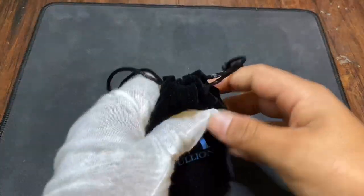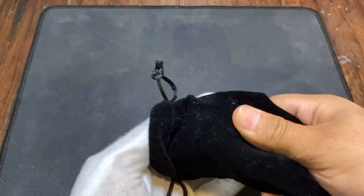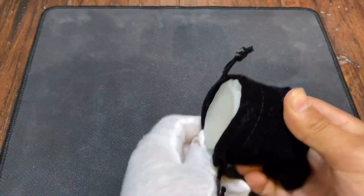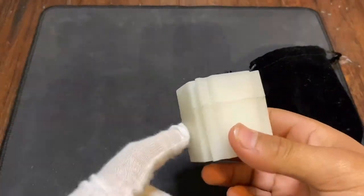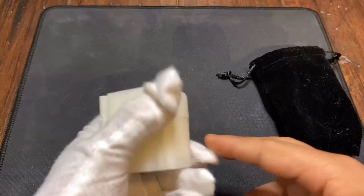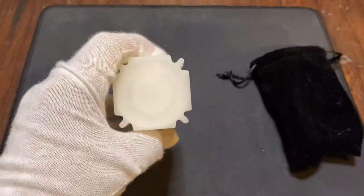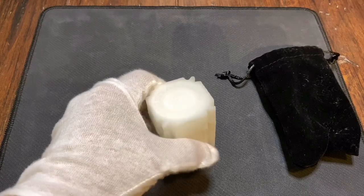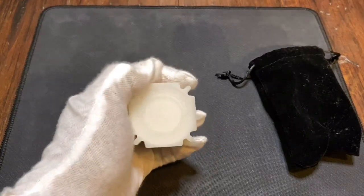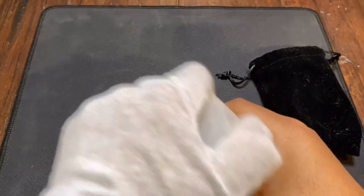Let's go ahead and open it up. I have a little cotton glove on so I don't make any fingerprints on the rounds because they look very nice. Right now as I'm filming this video, I bought this for $190 — that's with the PayPal option. If you send a check, you can get it a lot cheaper and it will be the equivalent to 10 ounces of silver at spot price.